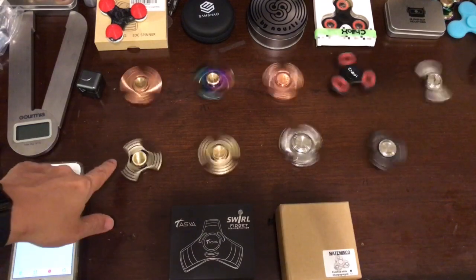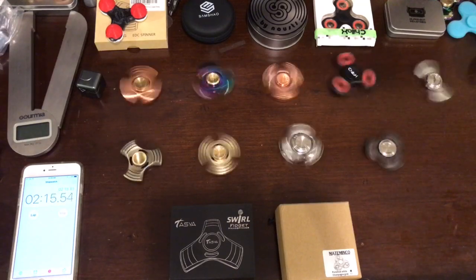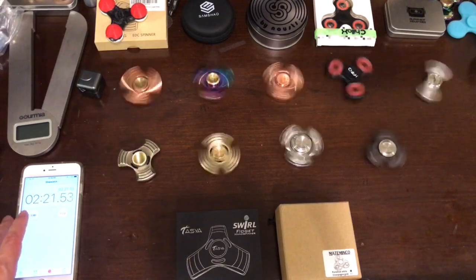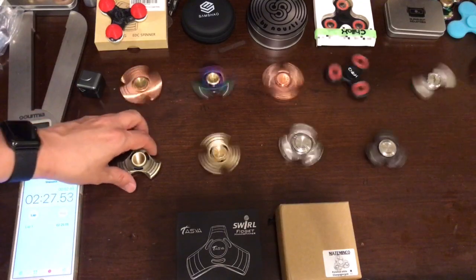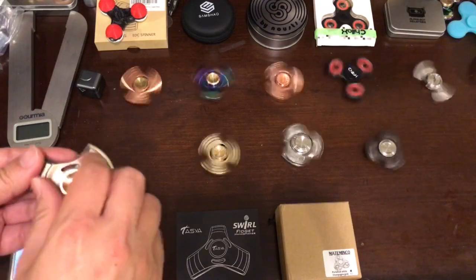This spinner is made by Suncon, who carries a couple of spinners. I haven't seen the newer one yet but I think it may be coming soon. This version only spins for two minutes and 25 seconds. Let's open it up.